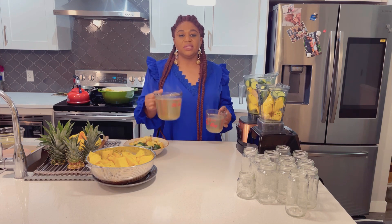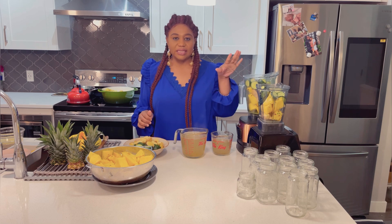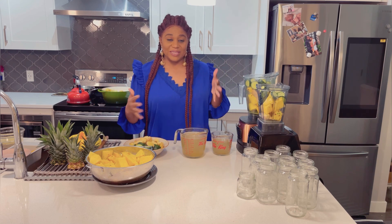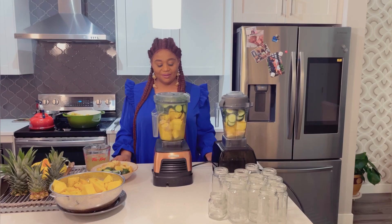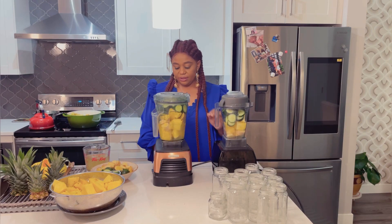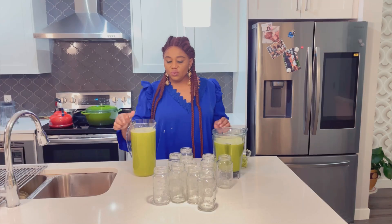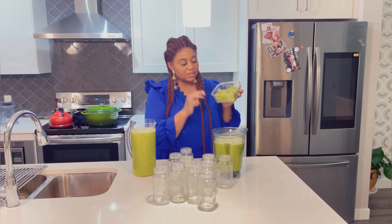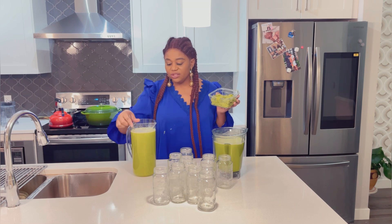This is the water I got from the pineapple peels, which I'm going to use to give this a kick. I'm going to do this batch by batch because there is a lot. I'm going to fill it up — that's it. I'm going to give this a blend. This is what I got from all the juicing, and I decided to strain it with a cheesecloth.